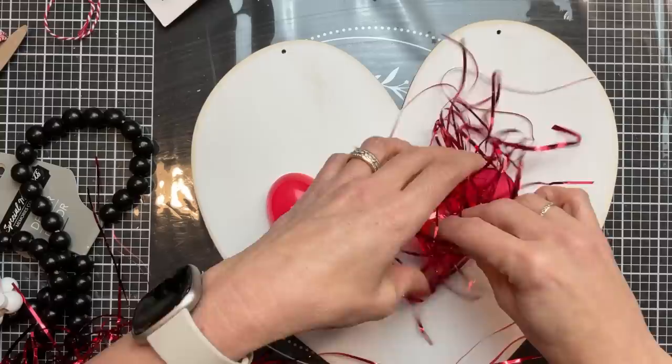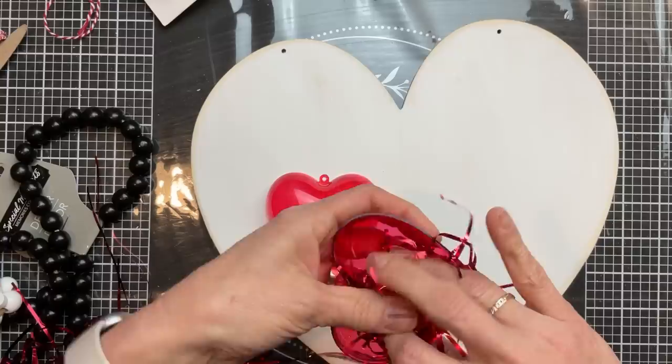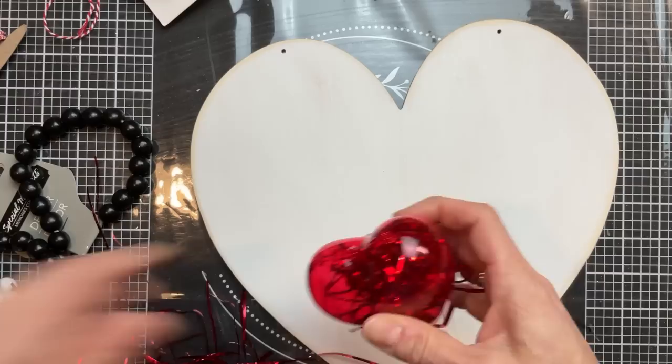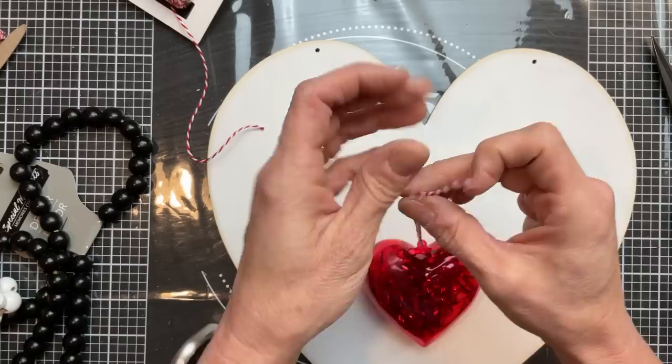I have some of these plastic Valentine containers — I'm just going to use one. This was probably the hardest part of this project: getting this glittery shred that we used in the previous DIY to stay inside the little treat container. I'm going to get it in as best I can, put the lid on, and then trim any that is sticking out. This is super cute — you could put regular shred in here if you wanted, but I kind of liked the glittery.